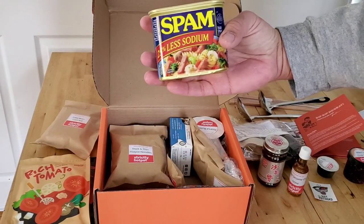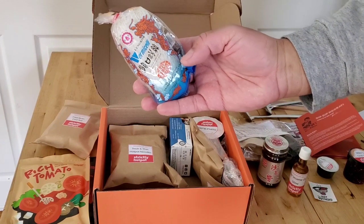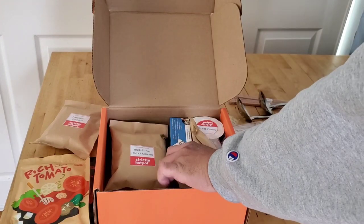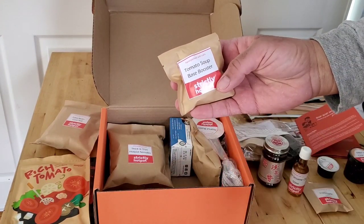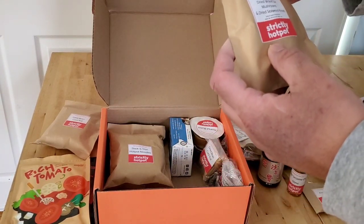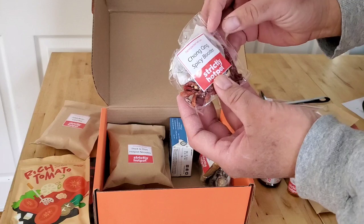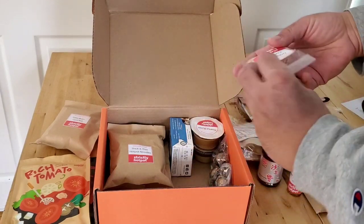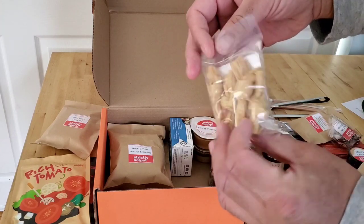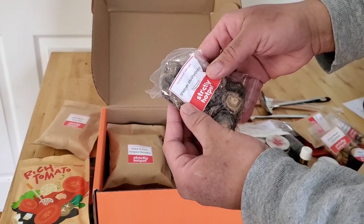Spam — you can't live without spam; my kids eat spam all the time. Some dry noodles, some fried garlic, a tomato soup base booster, dried wood ear mushrooms, a bag of spices, some tofu dried bean curd rolls, and some more shiitake mushrooms.